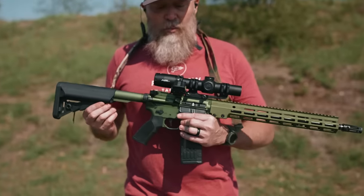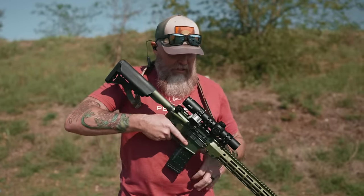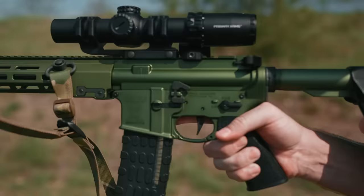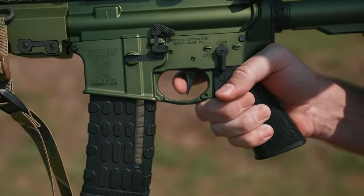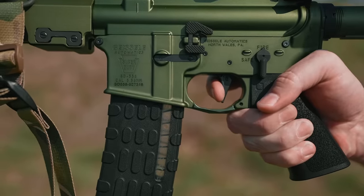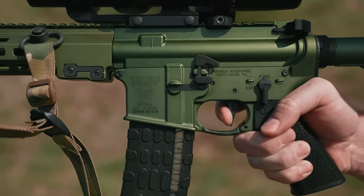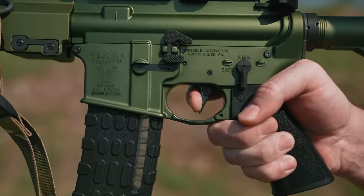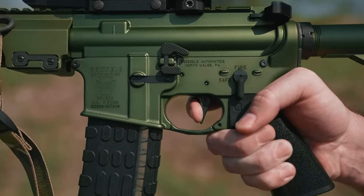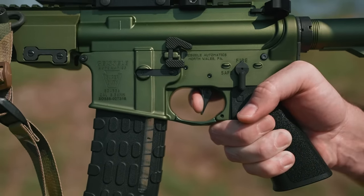It's a great little shooter. We're going to move on to the trigger now and show you how this trigger functions and where it breaks. It's pretty light. Get a little bit of travel there, a little wall and then the shot breaks. Reset. It's pretty stable and sturdy. Crisp, nice break. It really follows your trigger back to the reset.